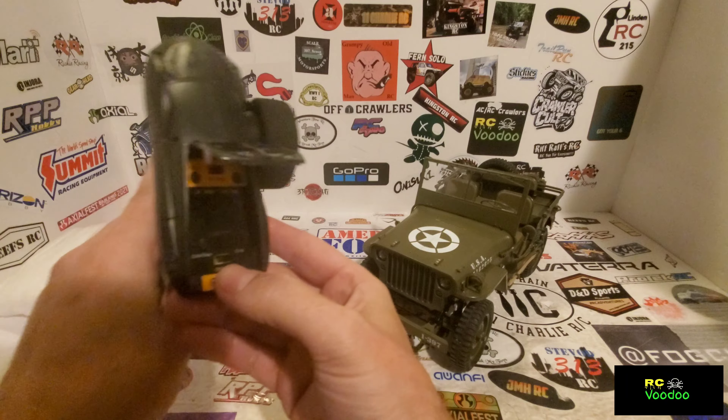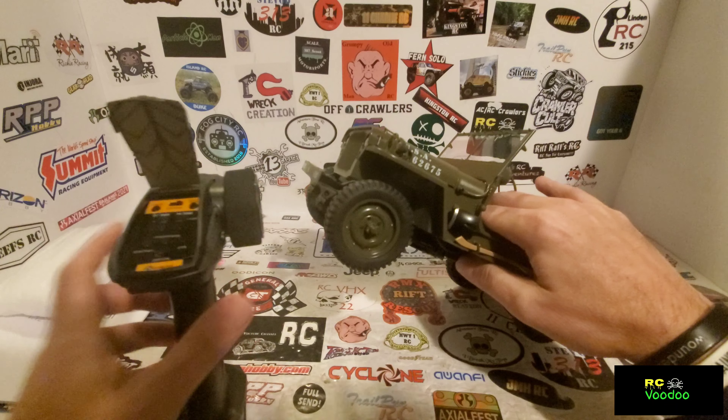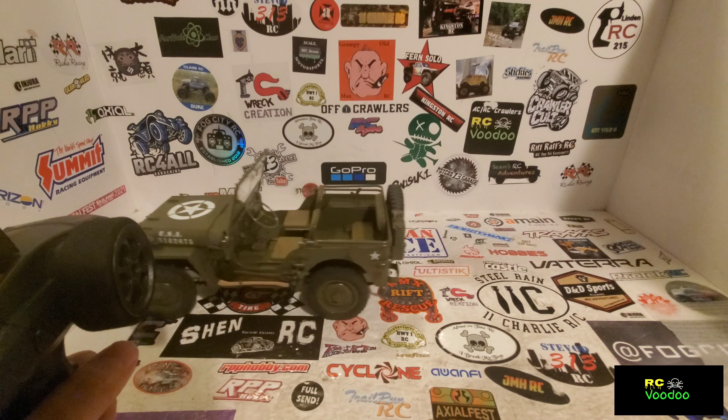Then we have the training mode. What training mode does — you can see the little servo here with the arm — it basically puts it into low gear. Hit training mode again and it's a little bit faster, still low gear. That's full speed. One more time — that is full speed in training gear level one. Full speed level two.